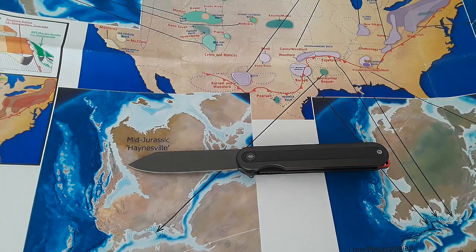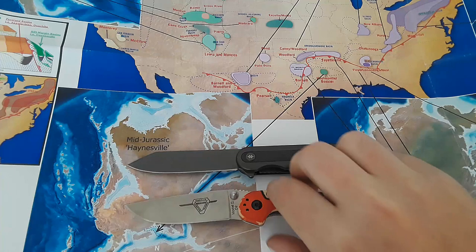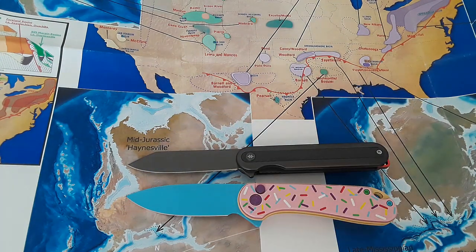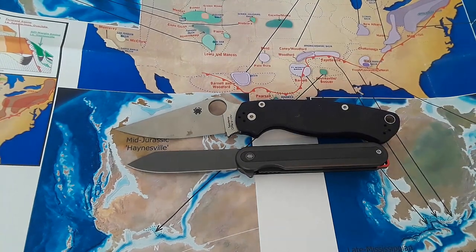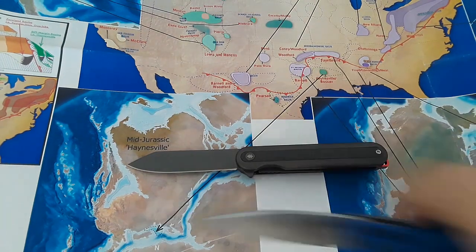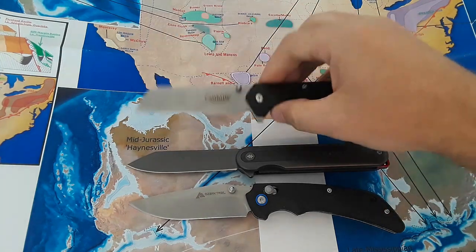Let's go ahead and grab our size comparisons. There's our RAP1 and our RAP2 — not a very large knife at all. Here's our Civivi Elementum and our Praxis — very nice. Then there's the Spyderco PM2 and the Benchmade Bugout. And let's compare it against the other knives we've looked at so far this season: the Ozark Trail unnamed something or another and the Camillus Treads.